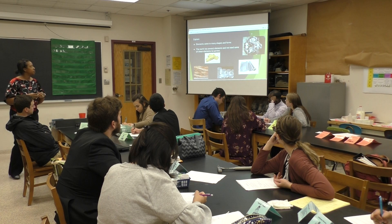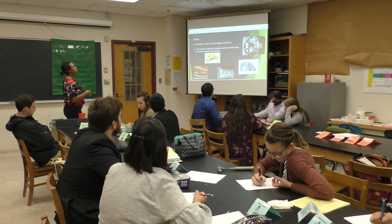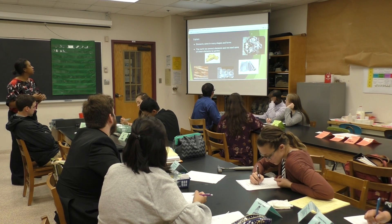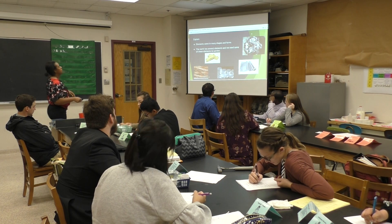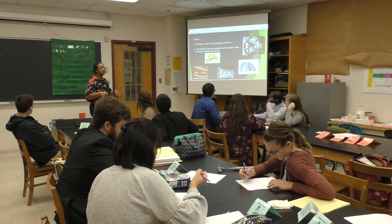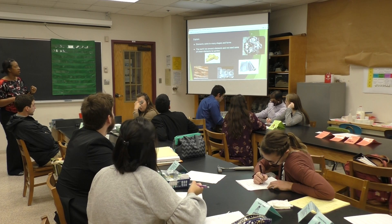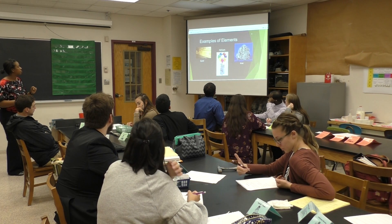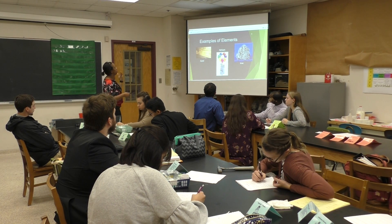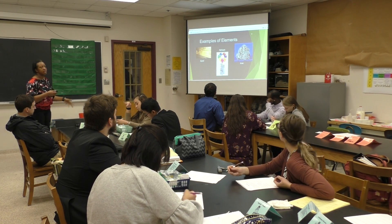Okay, so an element is something that is a pure substance. You guys had the Legos and you separated them by color — if it's all the same color, that's part of an element, that's the pure substance you see. Elements can come in many different shapes or forms. The earth's crust has several elements, and we need some of these elements to survive. We have copper, gold, silver, and aluminum — what you practiced in your exploration — and then charcoal.